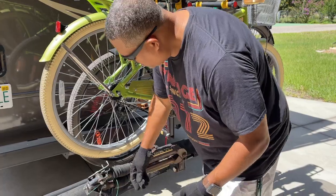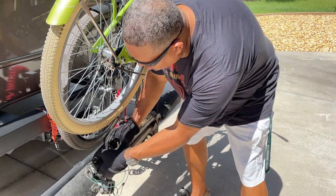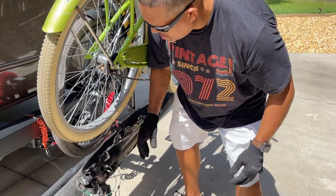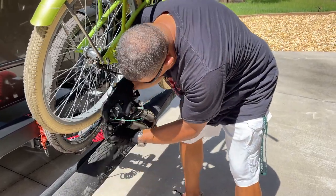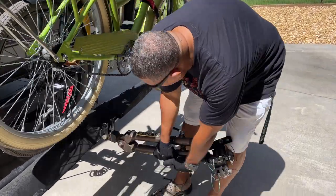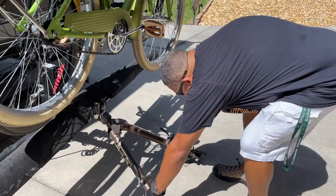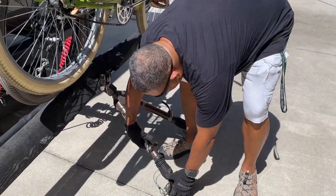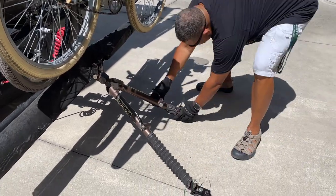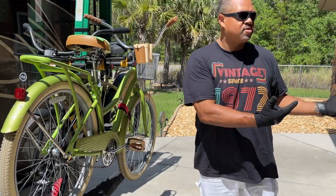Remember that when you're handling these end pieces, to actually grab it by the metal end pieces and do not grab it by this rubber sleeve here. So I'm going to grab it from here and then just spread them apart. I like to go ahead and extend them by releasing this lever. Now at this point we are ready to bring the tow vehicle up.